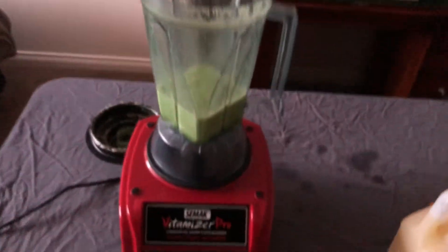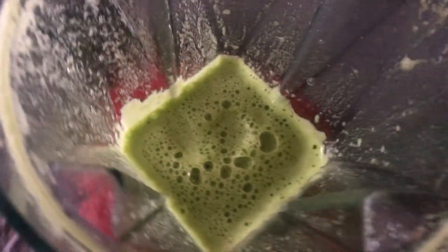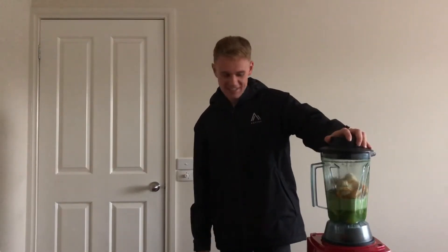Alrighty, so we've got our delicious green, very well blended, kind of half-smoothie. Give a little taste — yep, tastes like spinach. So now we're gonna add in the rest of the ingredients. Time to continue the smoothie dance.